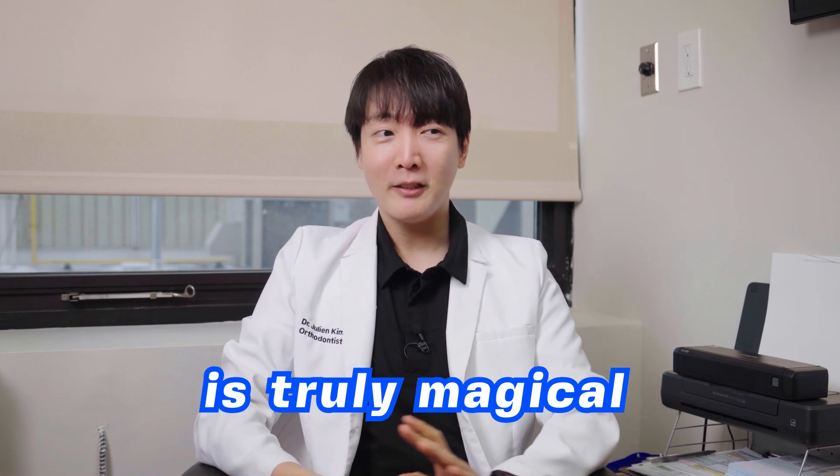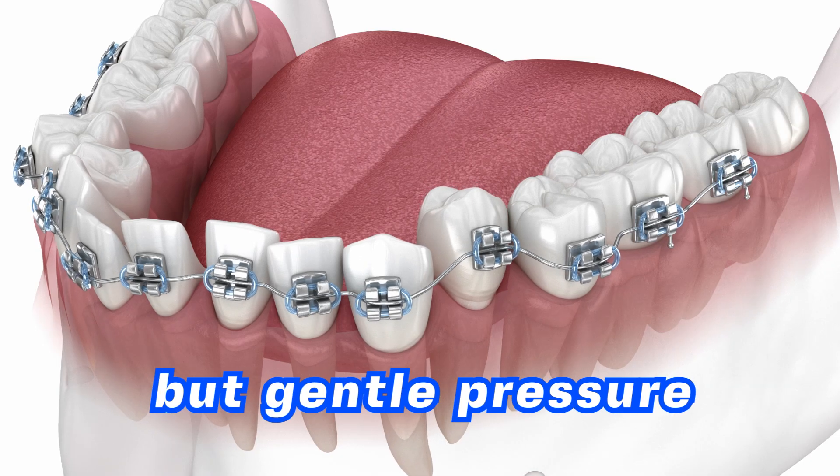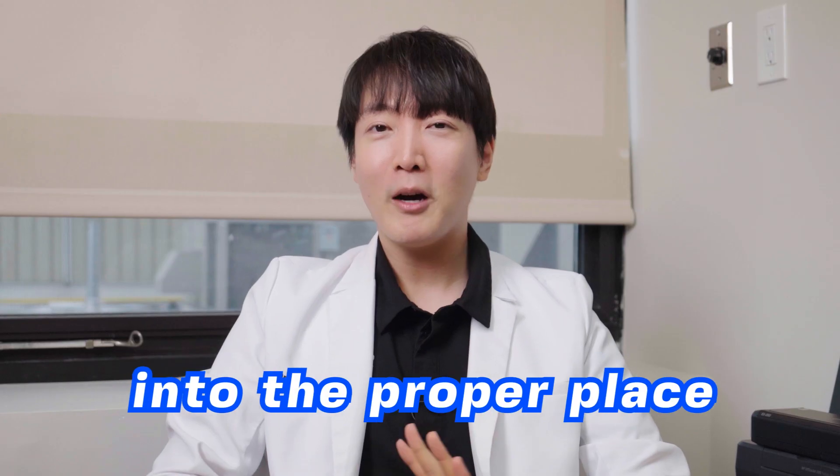The movement process is truly magical. You think that the teeth are fused to the bone and cannot be moved, but with gentle pressure and with expert knowledge, we can actually move the teeth into a proper place.